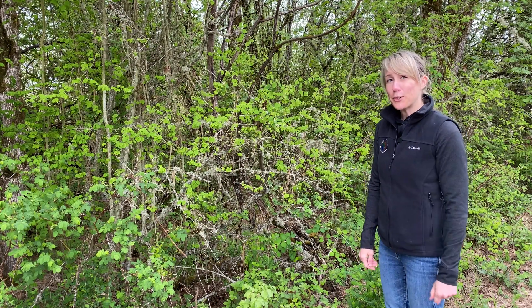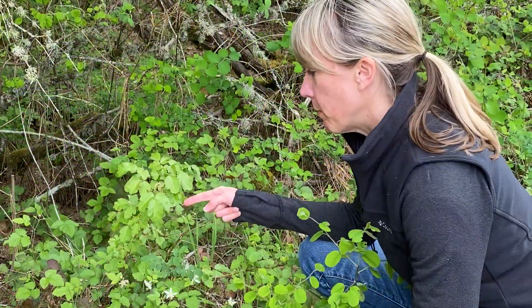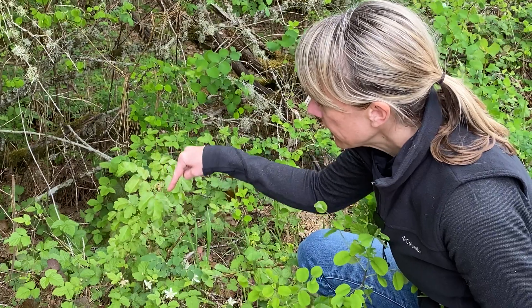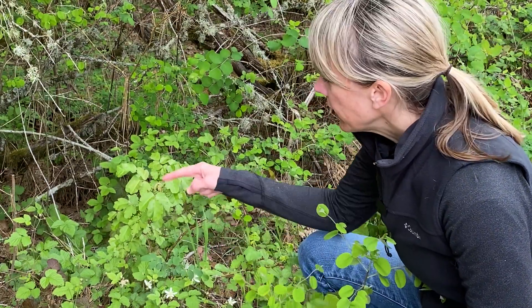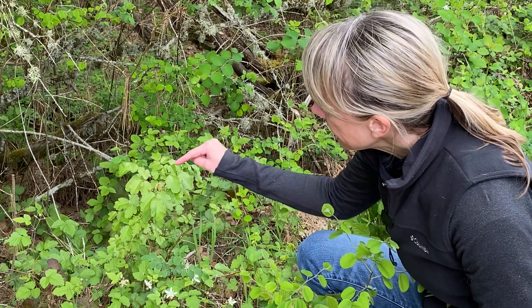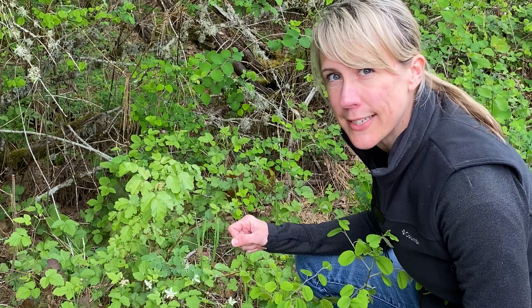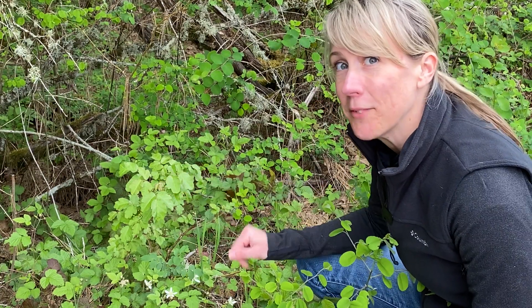We're going to take a closer look at poison oak so you can see what I'm talking about. Here's a close-up look at what poison oak looks like. You'll see the three leaflets make up one single leaf of poison oak. The leaves in the summer are a bright green color. In the early spring or fall they'll have a reddish tint. You can see some new leaves coming out here that have a little bit of that reddish, glossy tint on the outside of the leaf.